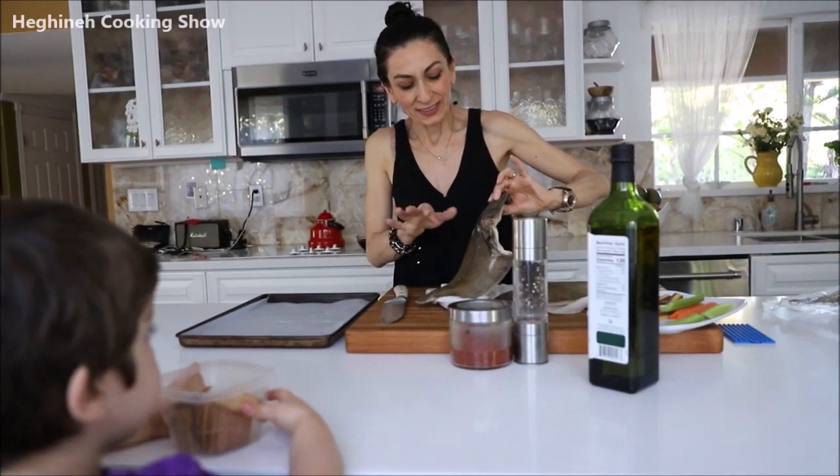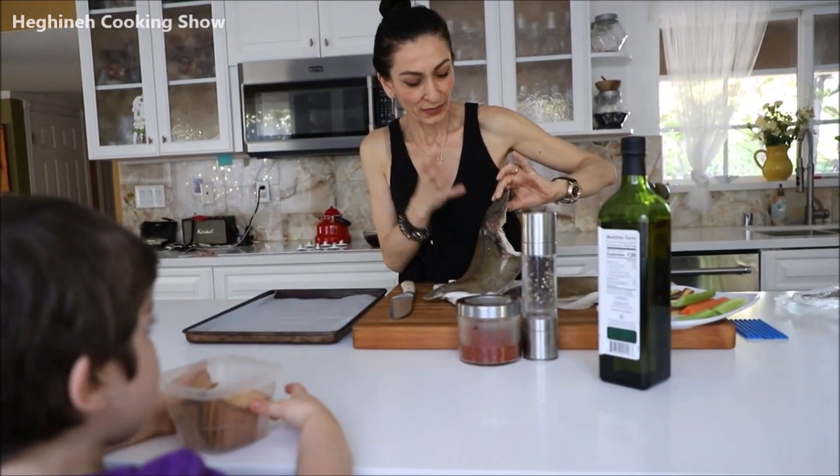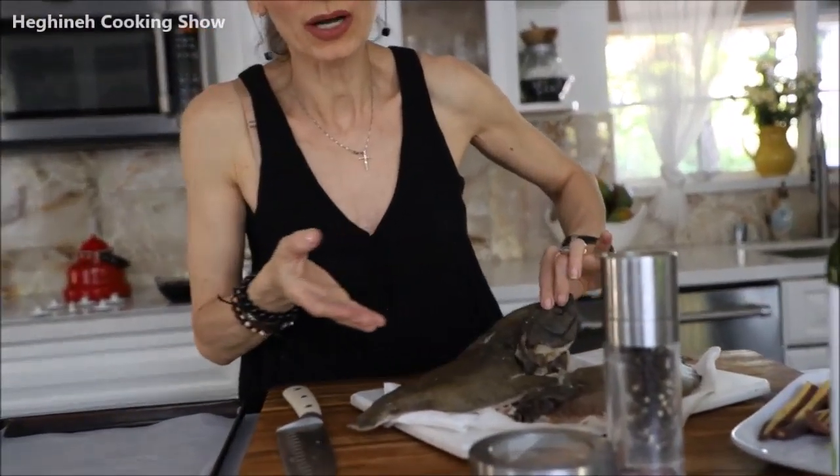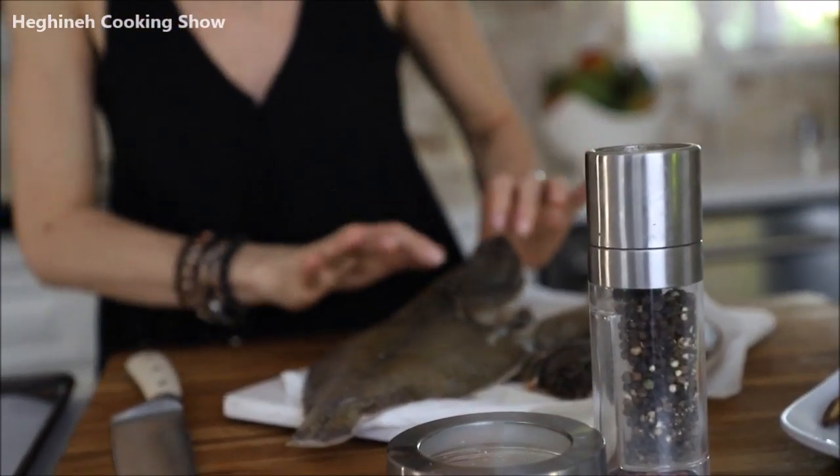They already cleaned it. I asked them not to cut the head because it looks more presentable with the head. But you can ask them to cut the head — there is nothing to eat on the head. So the fish is clean. I also washed it. Now about ingredients and spices.